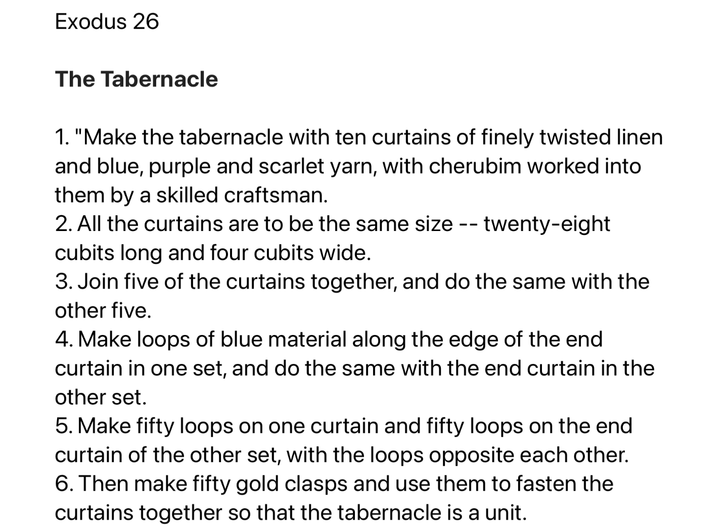Join five of the curtains together and do the same with the other five. Make loops of blue material along the edge of the end curtain in one set and do the same with the end curtain in the other set. Make fifty loops on one curtain and fifty loops on the end curtain of the other set, with the loops opposite each other.